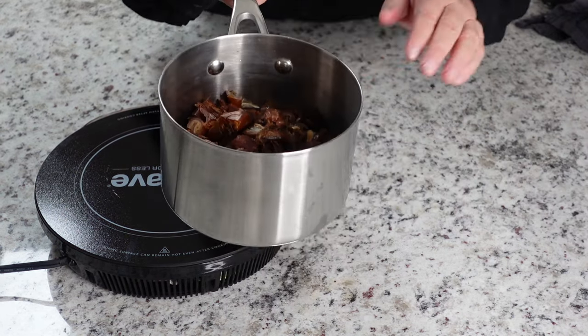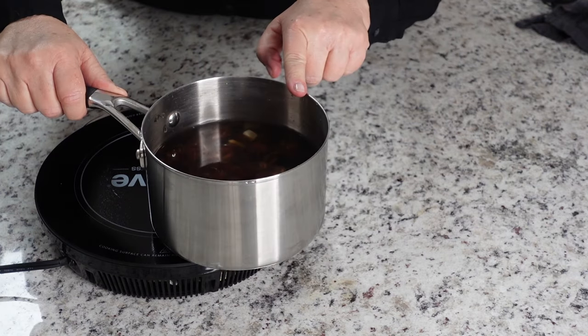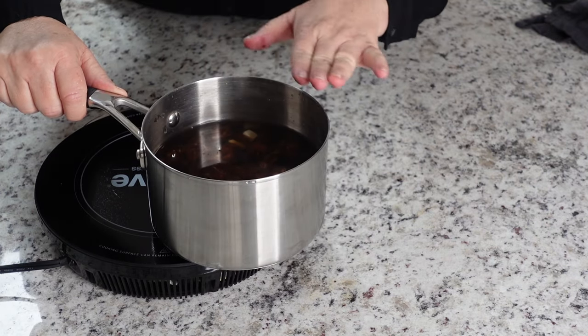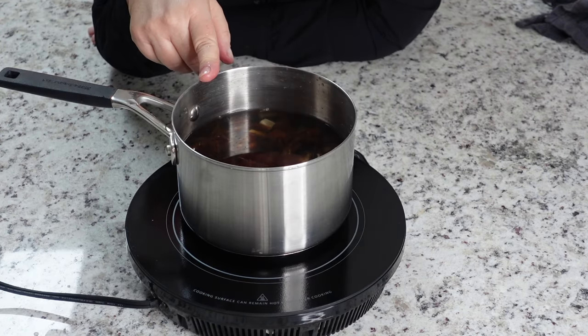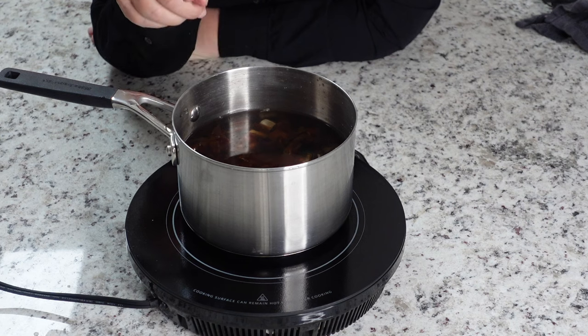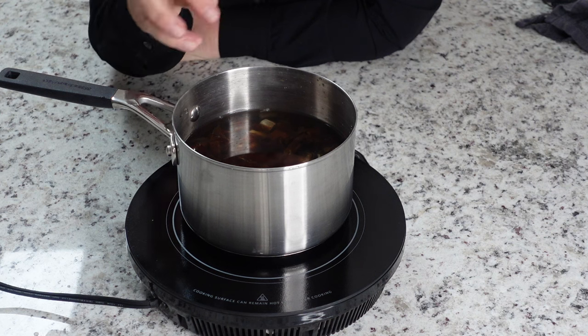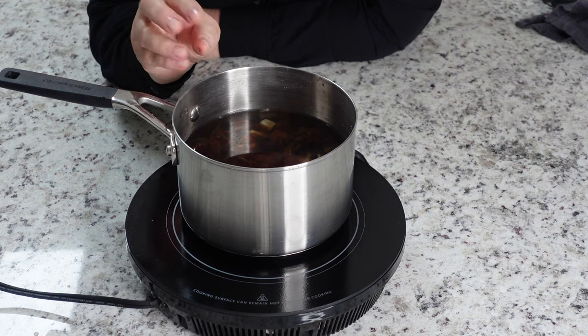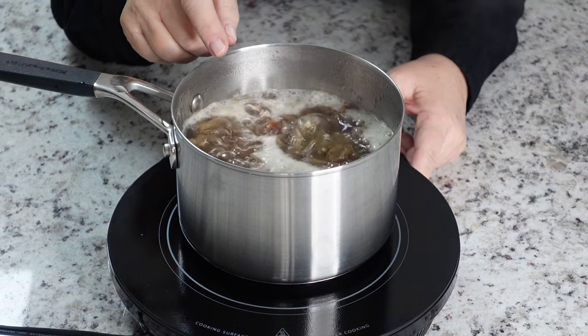So I'm simply going to cover this with filtered water. Don't overdo the water — just make sure that all the dates are covered. I am gonna bring this to a boil and then lower the heat and simmer these for at least an hour. Make sure you don't burn it. Just check it once in a while. If you need to, you can stir it, but keep it on very low heat for an hour.